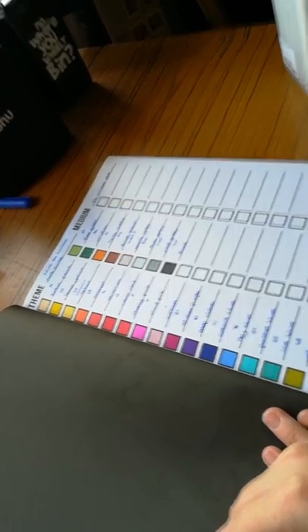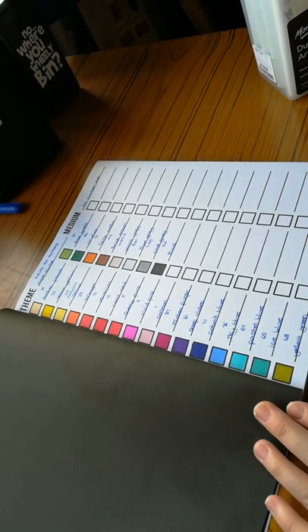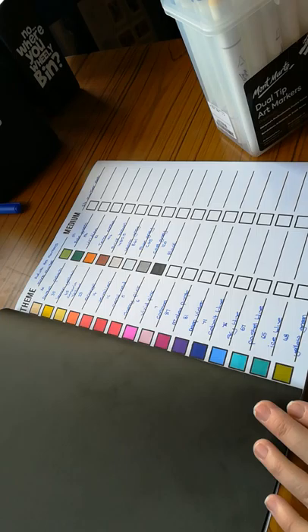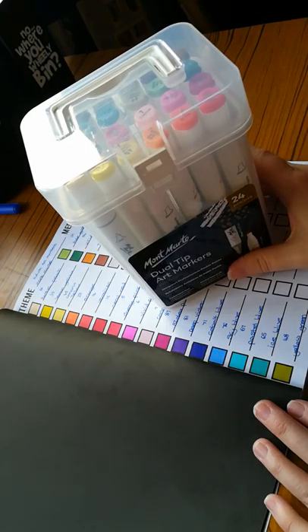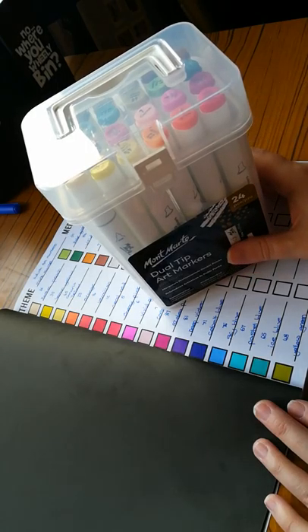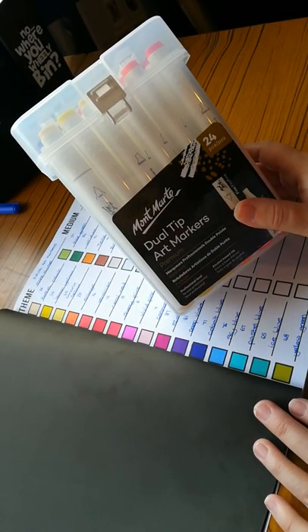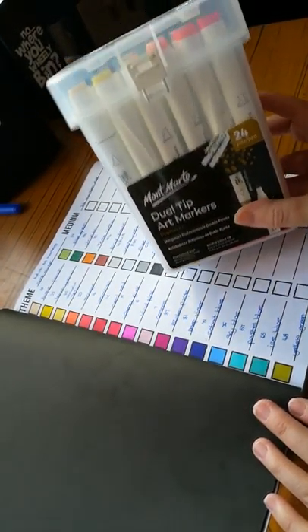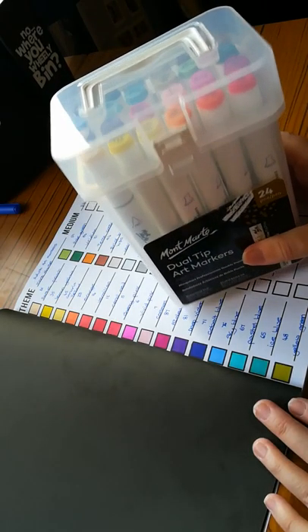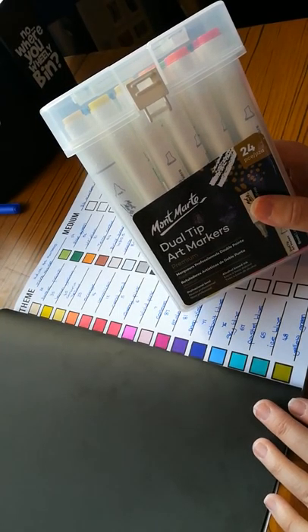My overall thoughts: I'm happy with it. There are some colours I'd probably change, but for a 24 set I'd say fantastic. The colours I'd add might be great for doing a 30 set, so I'll have a look online to see if they do bigger sets. Would I say they're worth £16.99? Yeah, I would — definitely. Because you get 24 in a set, so they're less than a pound a marker. Those are definitely worth it.